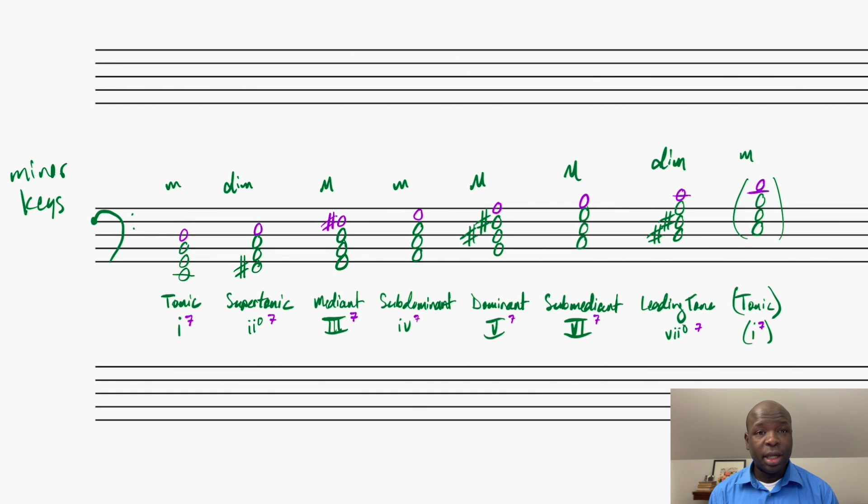To figure out my diatonic 7th chords in minor keys, I'll apply the same process. Because of the variability between the 6th scale degree and the 7th scale degree, there are other combinations possible, but we're focusing on the most commonly encountered 7th chords in minor keys. On my tonic, I figured out that it's a minor triad, now with a minor 7th on top. So my I7 chord in minor is going to be a minor 7th chord.